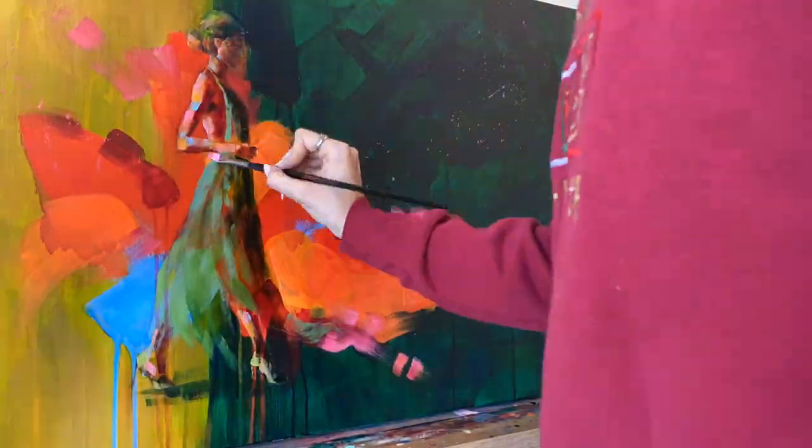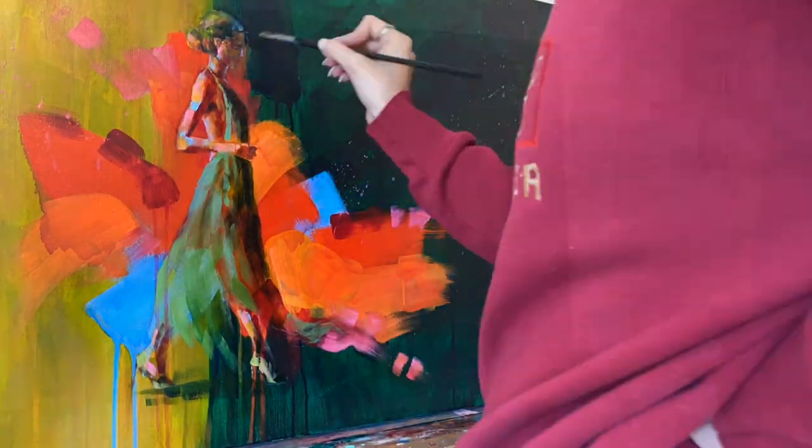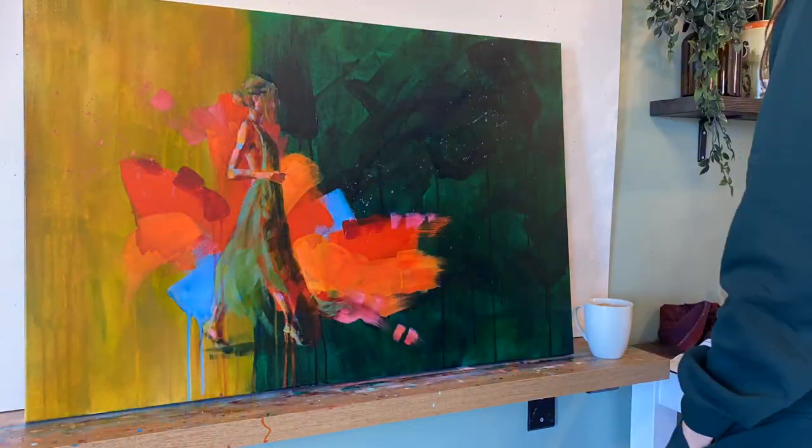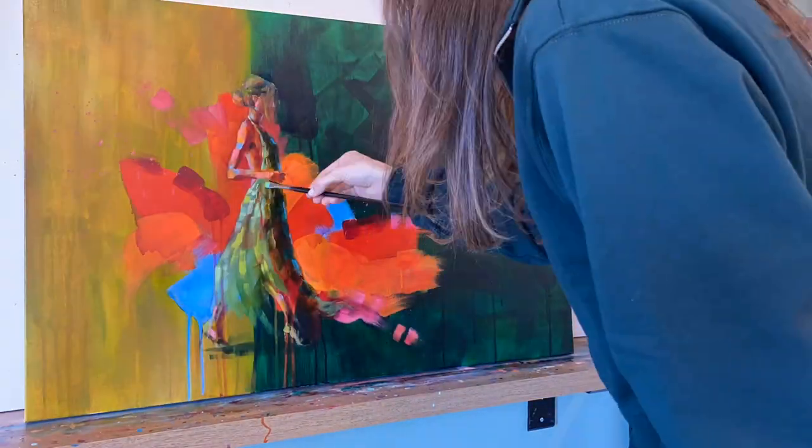Think that Christmas green — and her dress has almost that cooler tone, closer to blue. It's making it really pull and separate itself out from the background.